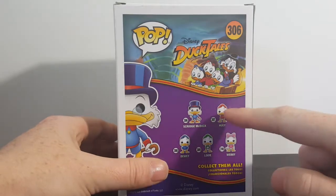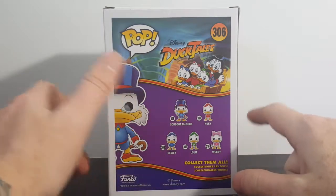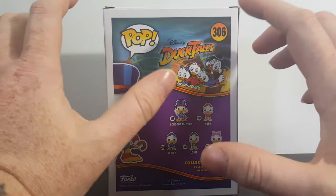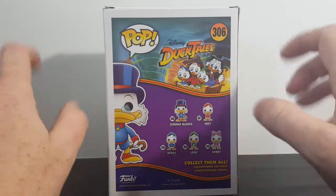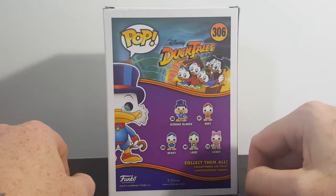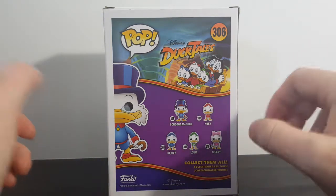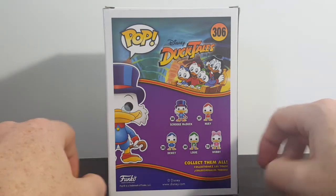I have found all four of these at my local Target. However, I'm waiting to get them all together — I'm going to wait until I have enough money to get all four at once. Because what's the point of getting one without the others? You might get away with that with Webby, but Huey, Dewey, and Louie really should have come in a triple pack, packaged together.